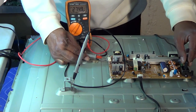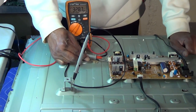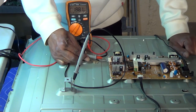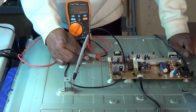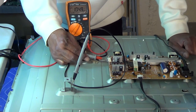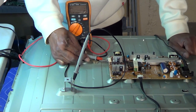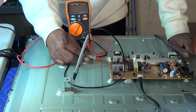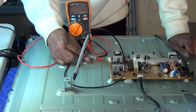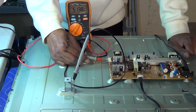I plug it back in and the TV powers up. It goes from 328 volts and just jumps around - that was not good. This is our return voltage, reading about 104 volts. The LED plus for the other line should read approximately the same. The very end pin is our return voltage, or voltage drop across the LEDs. This behavior seems kind of weird.